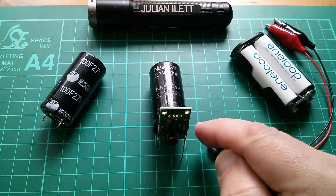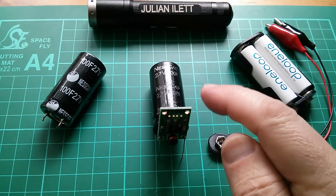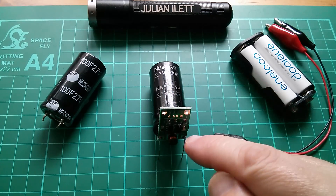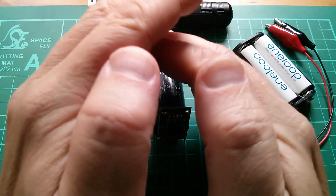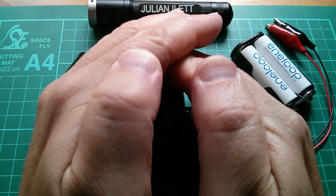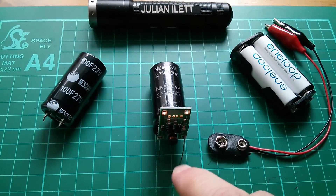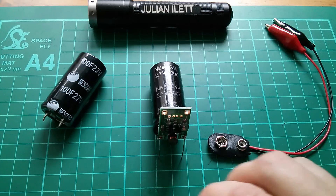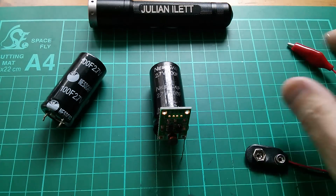This booster board will boost anything from 0.9 volts up to a 5 volt output. There's an LED on there and it is just about on — I'm not sure whether it's visible. So what I'm going to do is slightly charge this capacitor up, and I'm going to do that by using a couple of Enerloops.